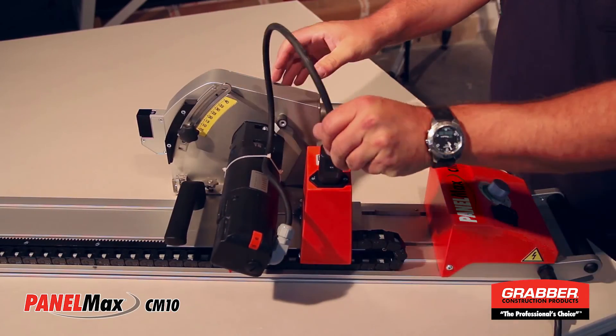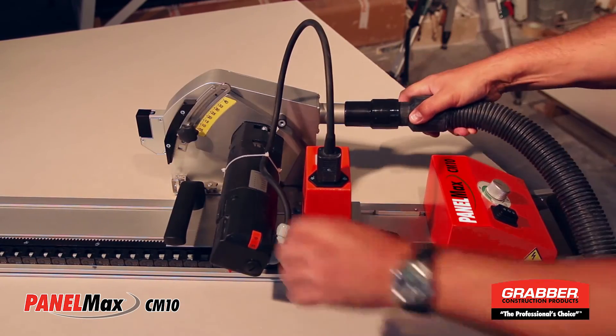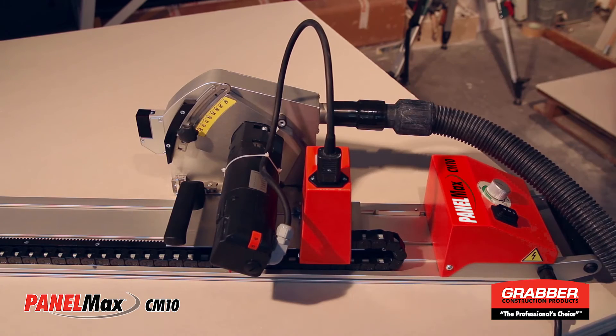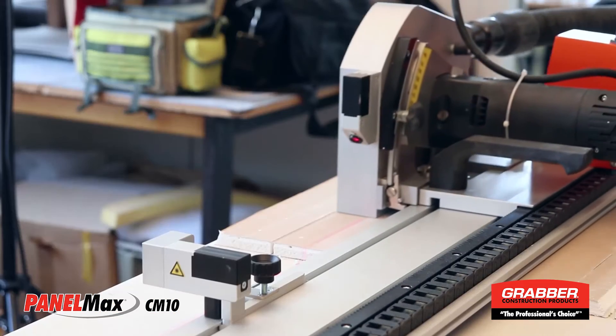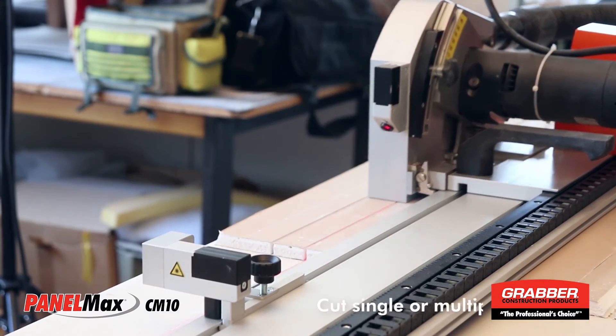Use the depth guide to set cutting depth up to 1.7 inches. Set the saw unit onto the guide track, tighten it down, then plug it in. Attach the vacuum hose and the saw is ready to operate. Depending on your needs, you can cut up to 3 sheets of 5⅛-inch material.